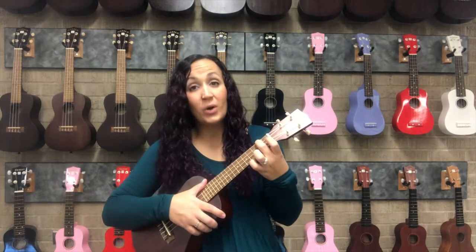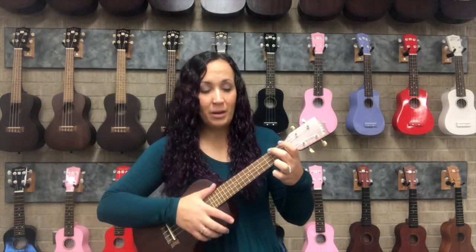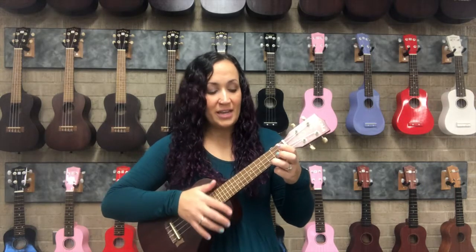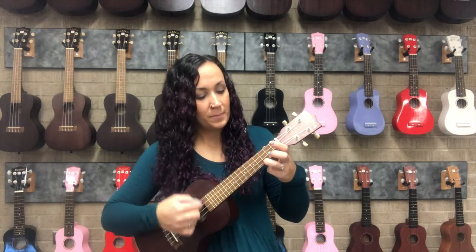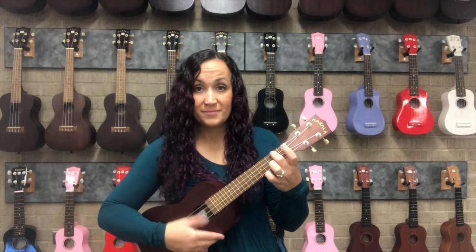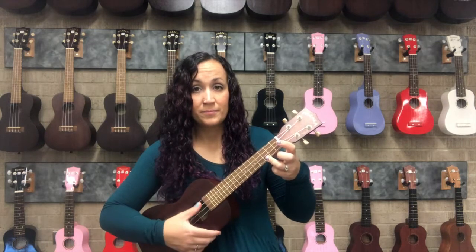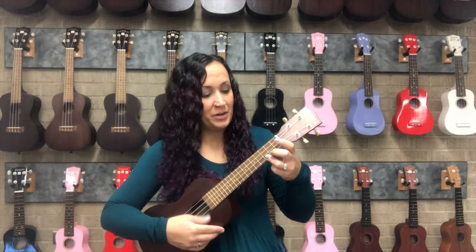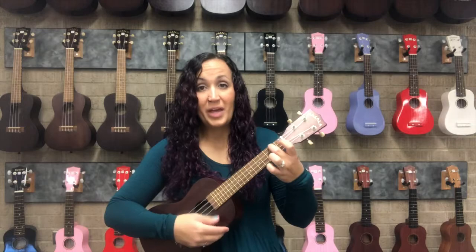Once you have the C chord and the A minor chord, we'll practice doing eight strums on C, switch to A minor, and we'll do that a few times. One, two, start on C — one, two, three, four, switch to A minor, back to C, A minor, and then we'll end on C.